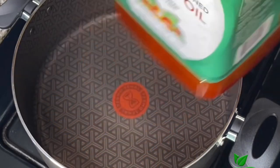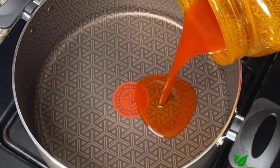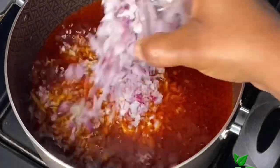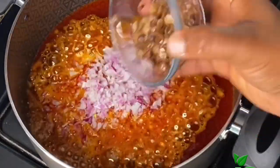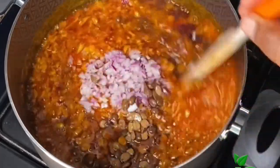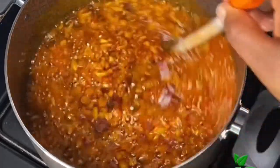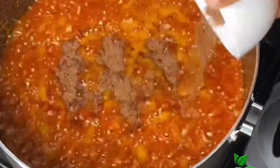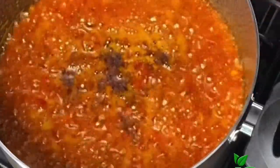In another pot I'm going to add some palm oil — I'm using Medpack Farms red palm oil, check the comment section for where you can get yours. Now I'm going to fry some onions and locust beans together for about a minute until it becomes fragrant. Next I'm going to season with some Maggi, salt, and some crayfish — be generous with the crayfish.